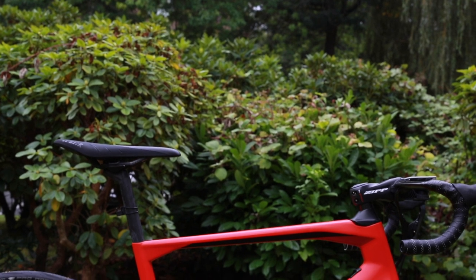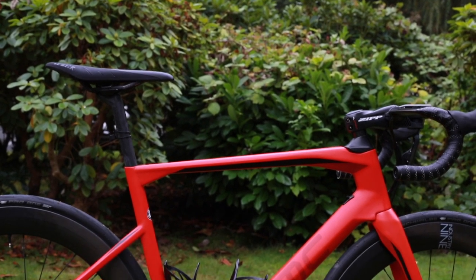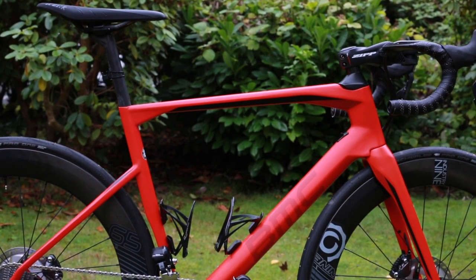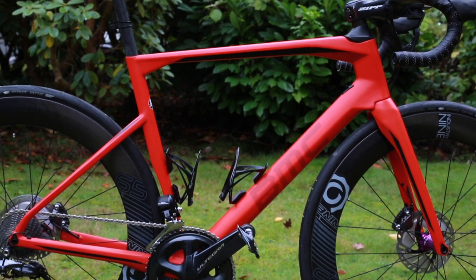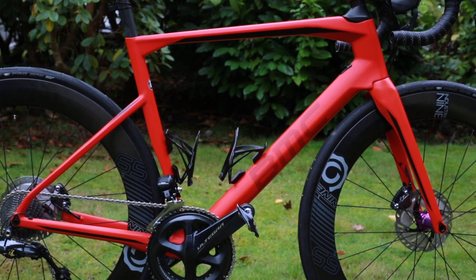In conclusion, I think the Road Machine is a very unique and beautiful bike, with its sharp angles and especially in this red color. Although it is categorized as an endurance bike, I feel this bike is more race-oriented when compared to other bikes in its class, such as the Giant Defy and Specialized Roubaix.